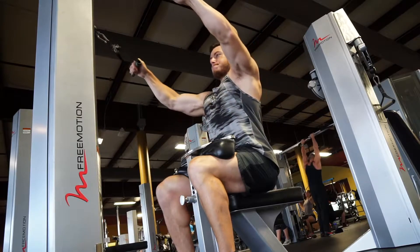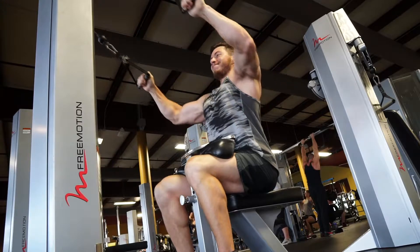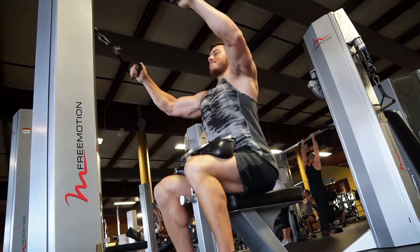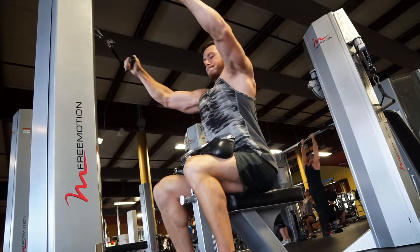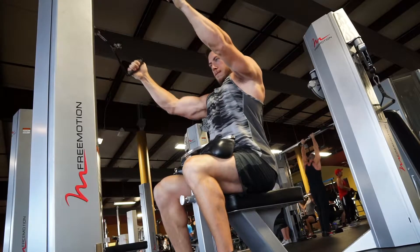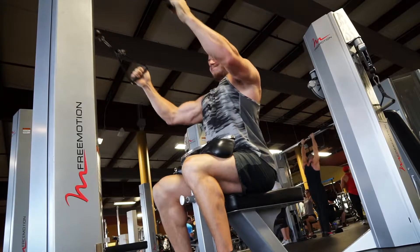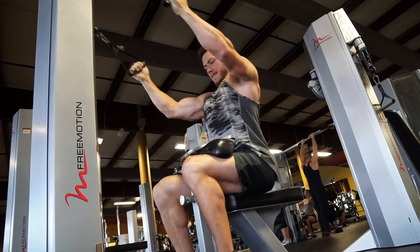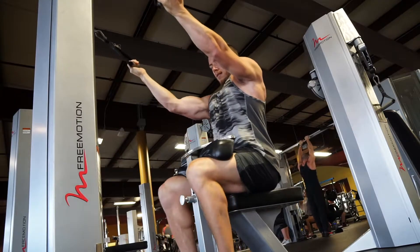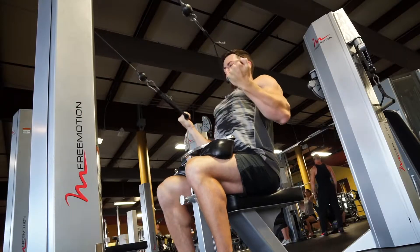Then we move on to a free motion machine at this gym — the lat machine. I went with just the basic, pretty much like a lat pull down with a little more stretch at the top. I do three different variations here: the neutral position grip and then also the underhand grip for a few reps. I did this for about three sets.